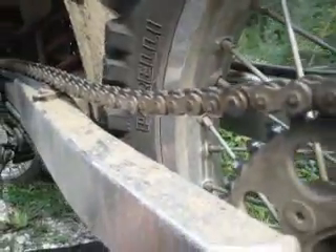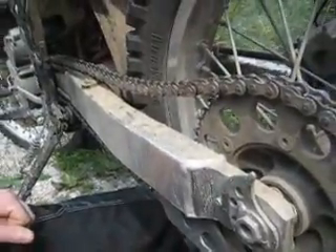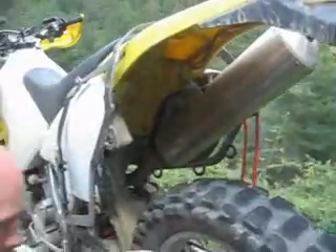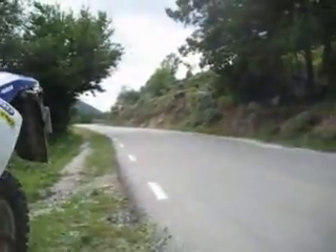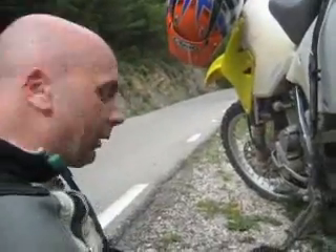Which means I'm in the middle of — well, I wouldn't say nowhere, but I certainly wouldn't want to be looking for a bike shop. It's about 4 o'clock on a Sunday in the middle of the Pyrenees, and without a chain tool to split this off and put it back together again, we're going to be going absolutely nowhere.